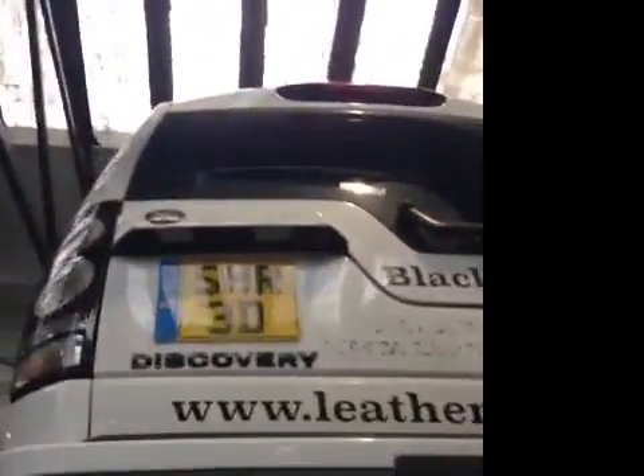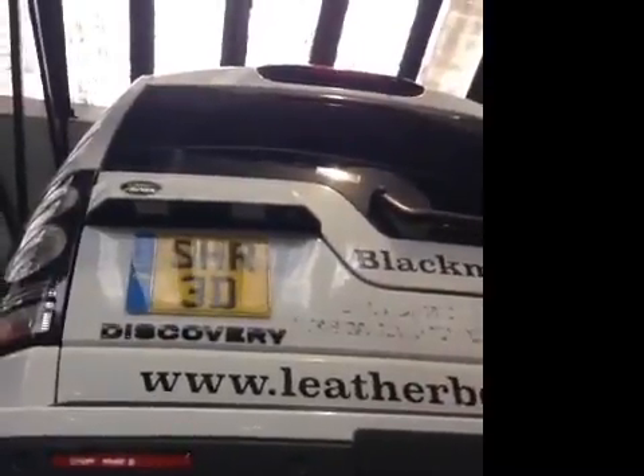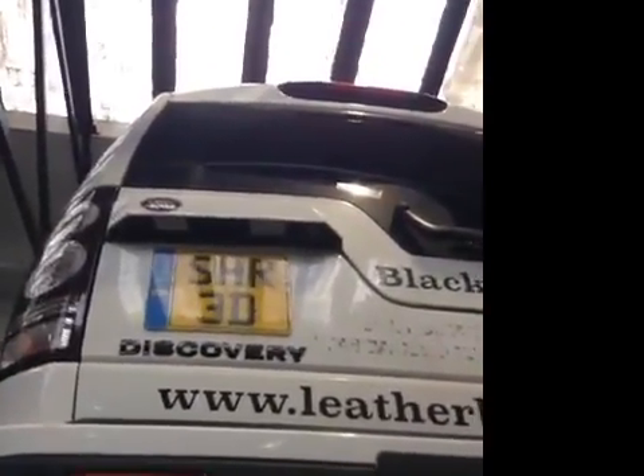Thank you for coming to Jaguar and Rover Grange. One of our advisors will contact you shortly to let you know about your vehicle health check.